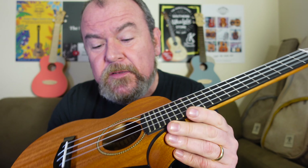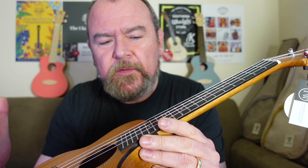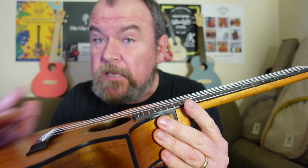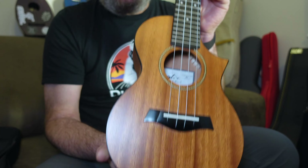This is kind of middle ground for them. They do some really entry-level all-laminates. They do some very, very nice-looking all-solid koa models right up at the top end - over a thousand dollars, I think. This one, middle ground, is a solid top instrument but laminate back and sides.